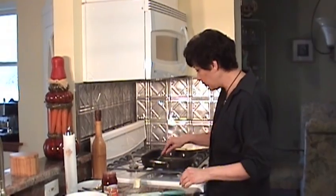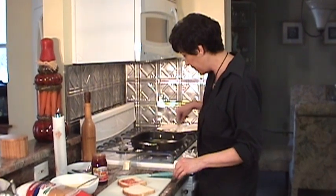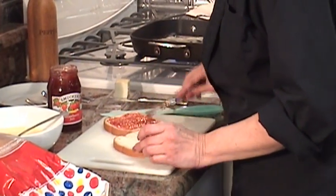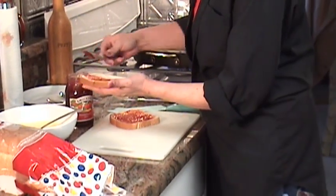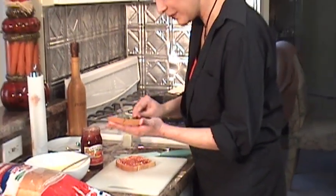You're going to melt your butter and get it ready for your French toast. Heat up your pan. Take your jam and spread it on both sides of the bread. Today we're using Smucker's strawberry jam. I used to love that commercial.